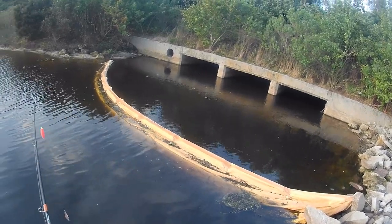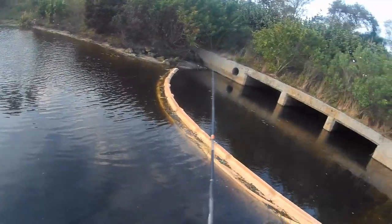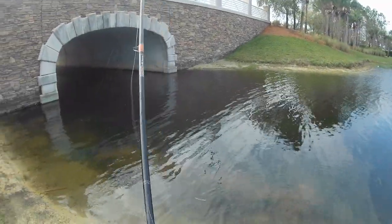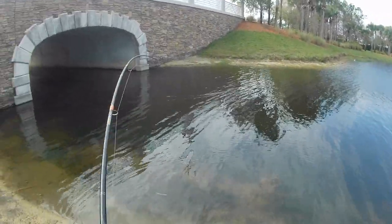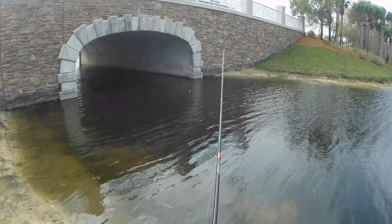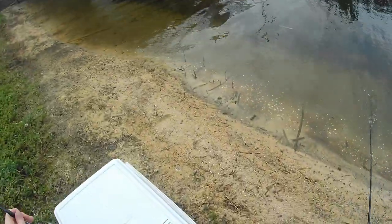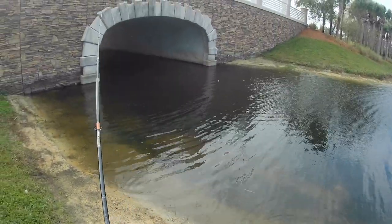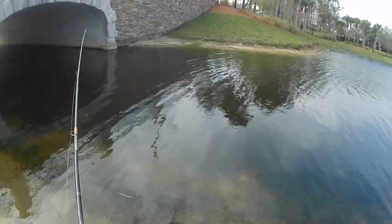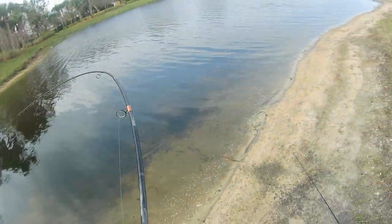Alright, we're fishing with some shiners here. We may have another one here — we did have one on. We broke her loose, it went underwater. Let's see what happens. Okay, got one!